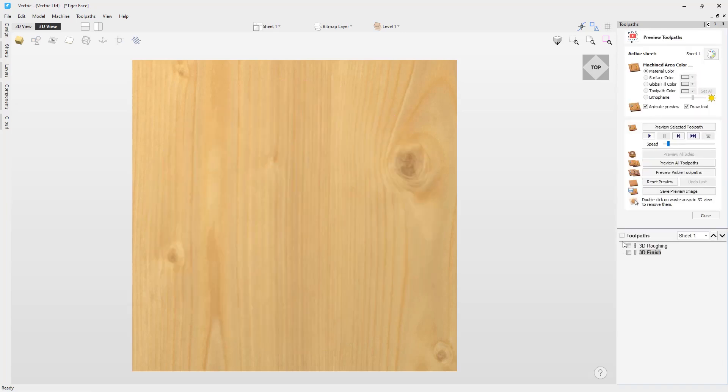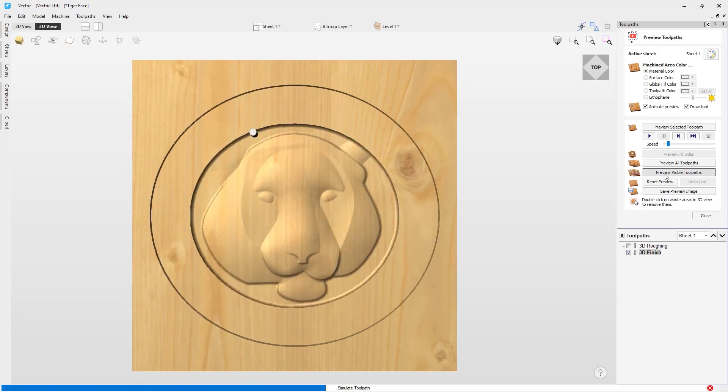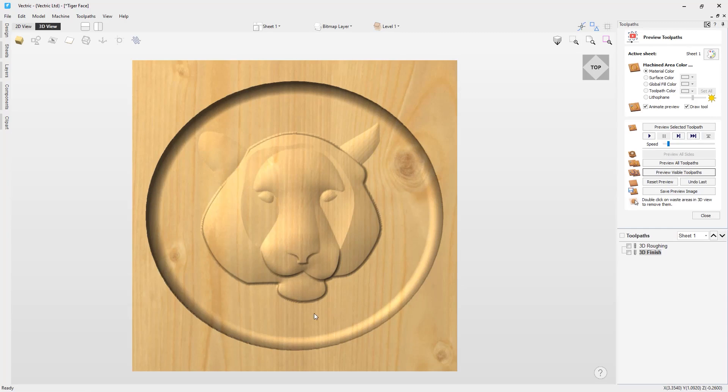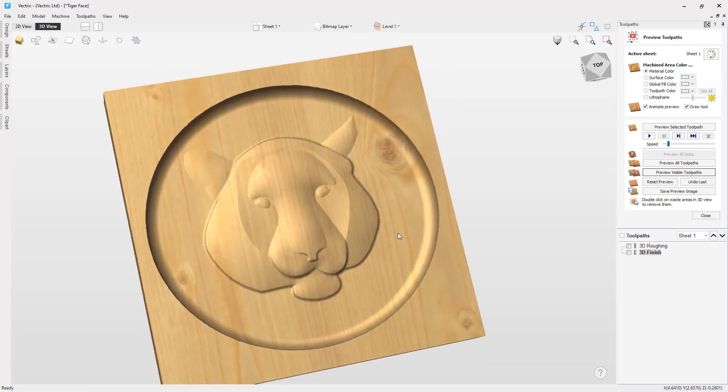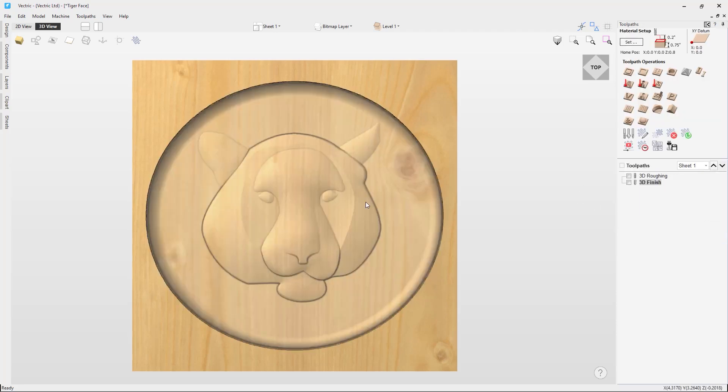If we go to the toolpath preview and run these toolpaths, you can see the result the 3D toolpaths create using that model. Next, what we want to do is create a laser picture toolpath from the original picture to add extra detailing to this basic model. We reset the preview and close it.